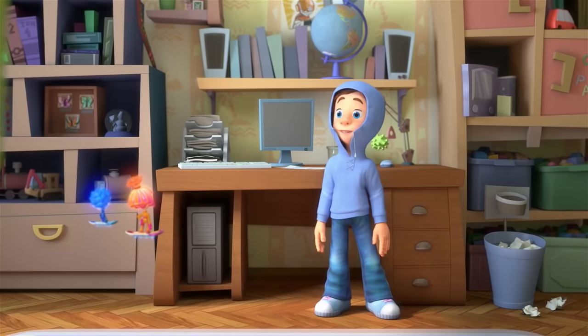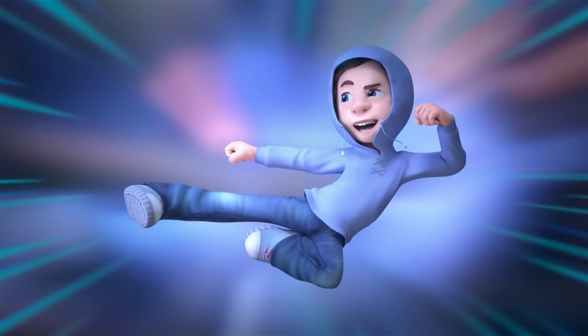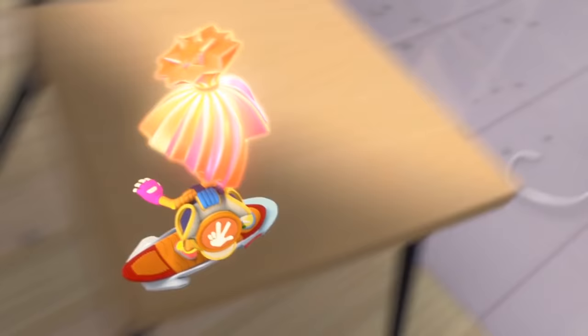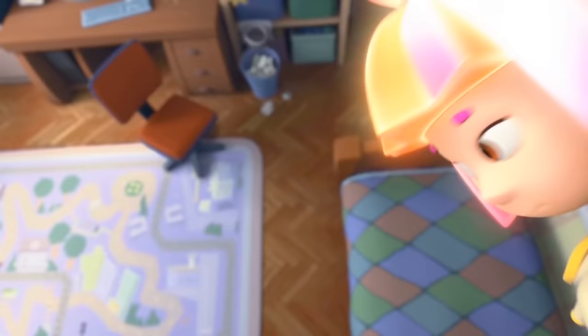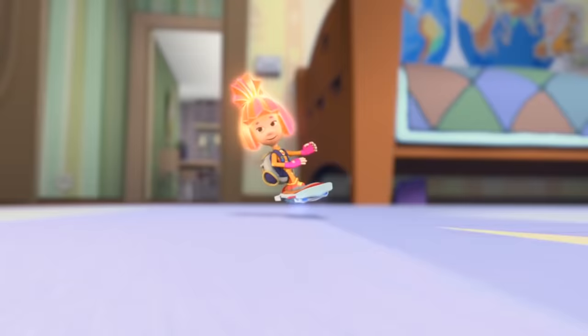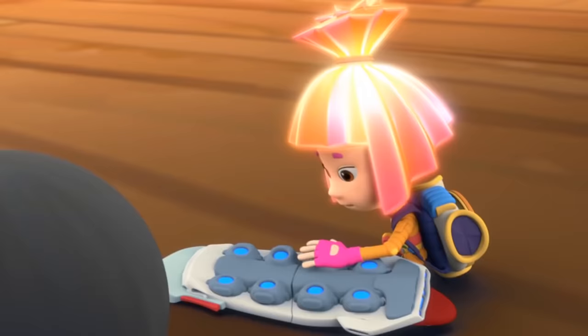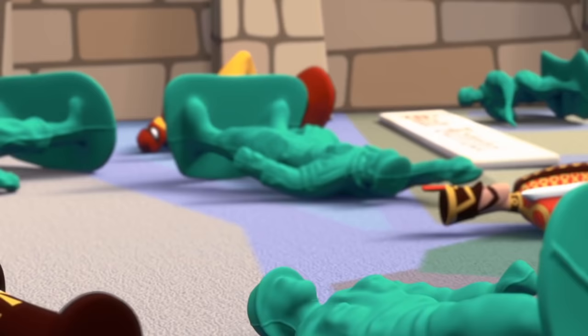All right! Then can you teach me a few of those moves? Sure! What was that? Strange — Tom Thomas isn't here. There's no way these toy soldiers could have shot it themselves.